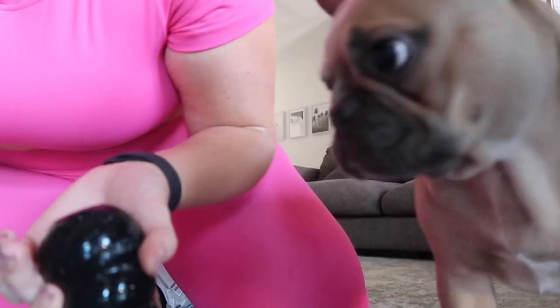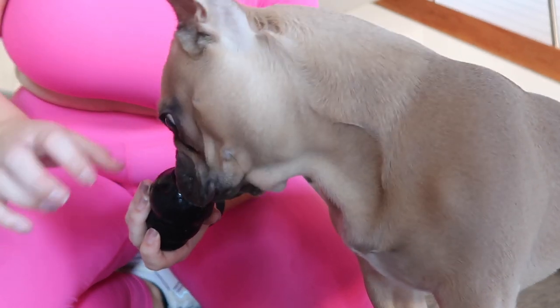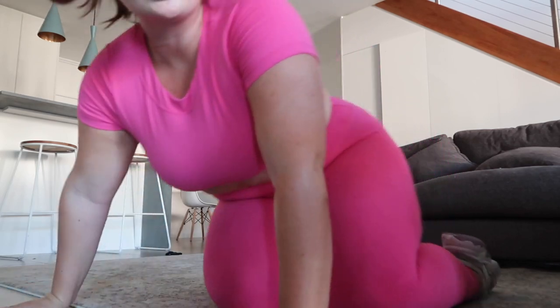Yeah, I reckon we do core. I'm putting the timer on for 10 minutes. Oh, there's still one in there — look, go on. I'll put the timer on for 10 minutes again. So we're starting in five seconds with crunches.